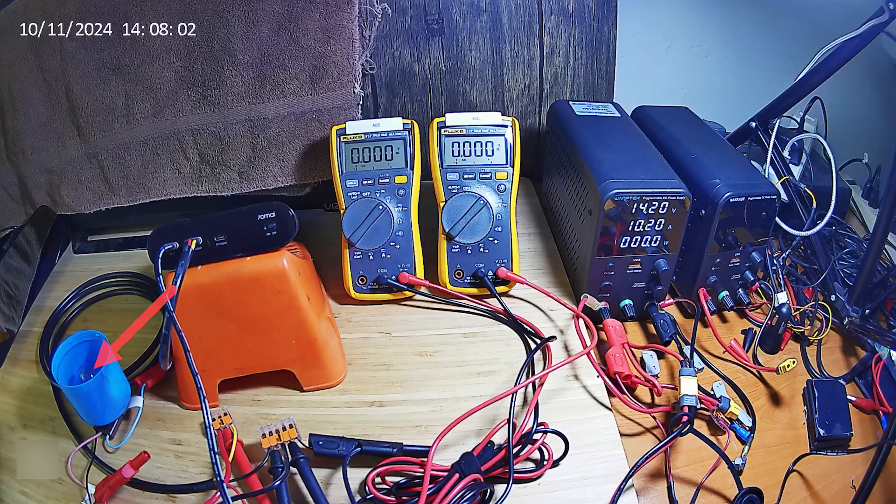We're going to have a 3157 incandescent bulb as the load, to be a somewhat stable load rather than a varying load that dash cameras tend to provide — a varying load depending on their operations like file management and recording. The bulb should be more consistent.